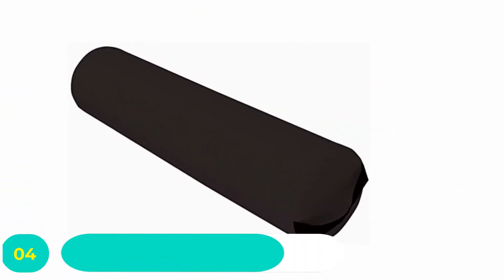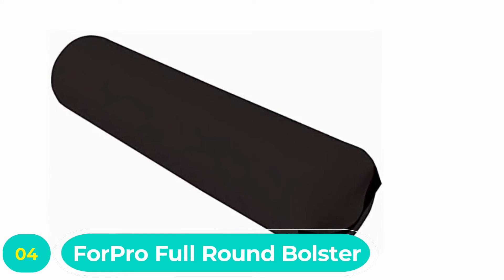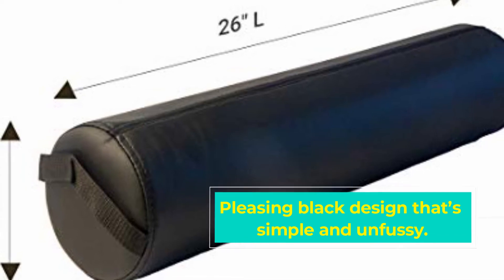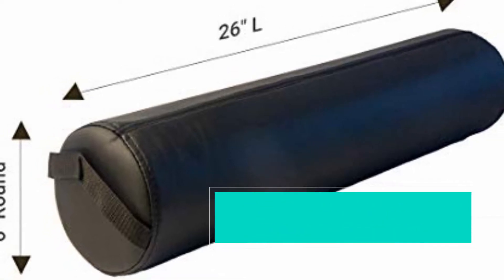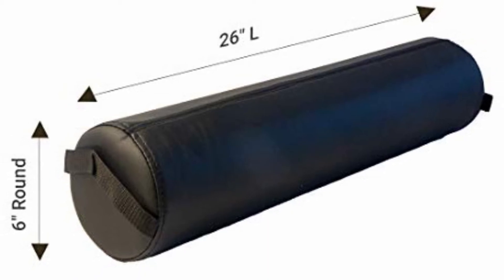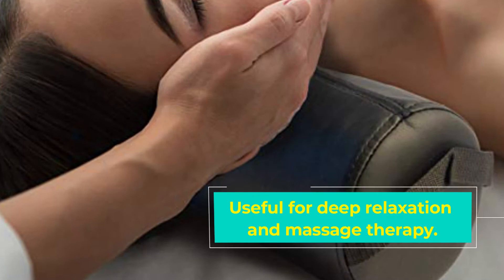Number four: Four Pro Full Round Bolster. Sometimes you don't want to worry about the design of your bolster and just want something well made and simple. The Four Pro Full Round Bolster sports a plain black design — more substance than looks. The excellent quality of the material ensures that it stays that shade of black for a very long time.